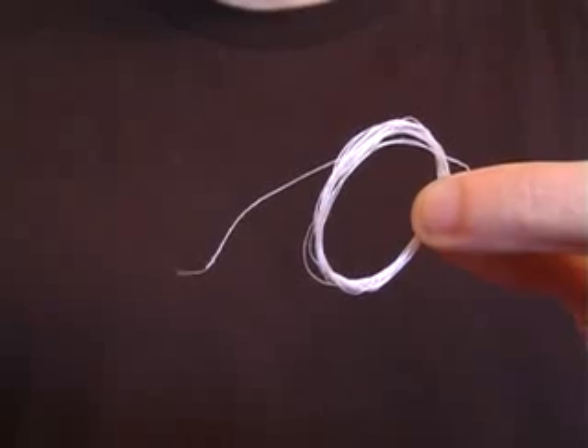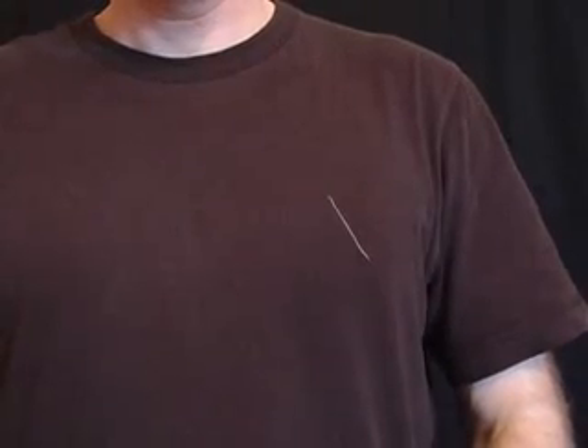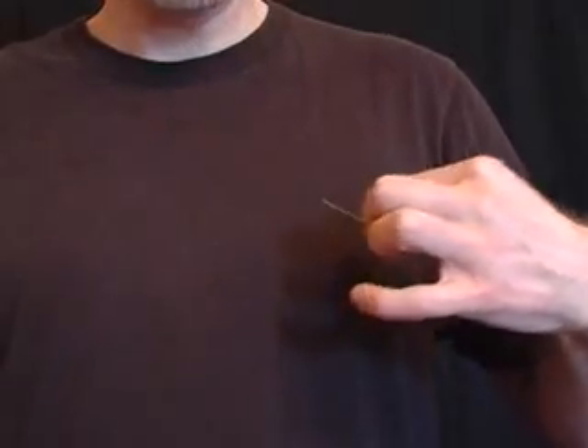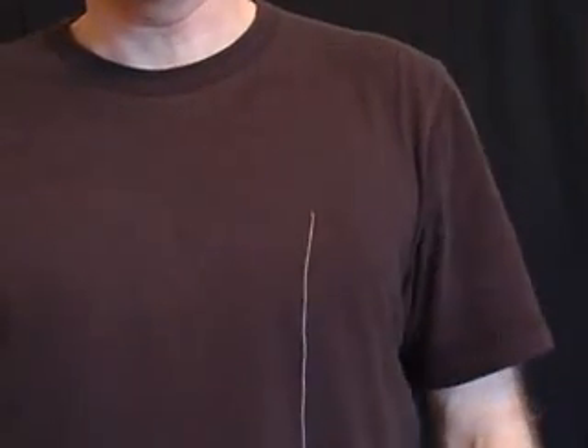For this, you'll need some white thread. Use a needle to carefully thread it through your T-shirt and make sure just a small amount is showing. When your friend sees the thread, they won't be able to stop themselves trying to pick it off your T-shirt. Look horrified as the thread just keeps coming.